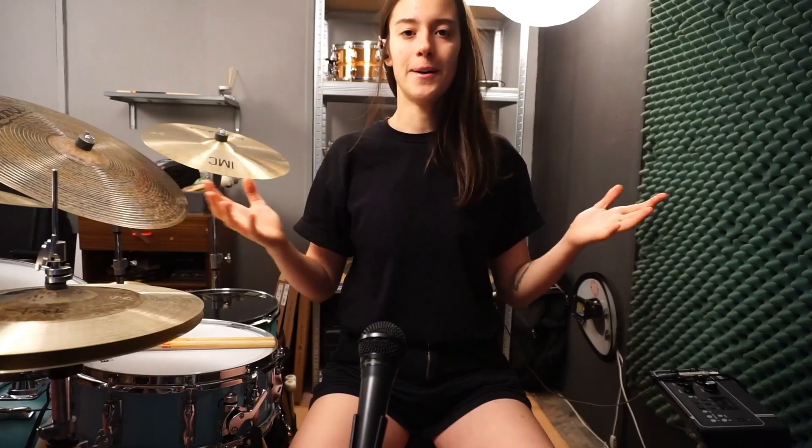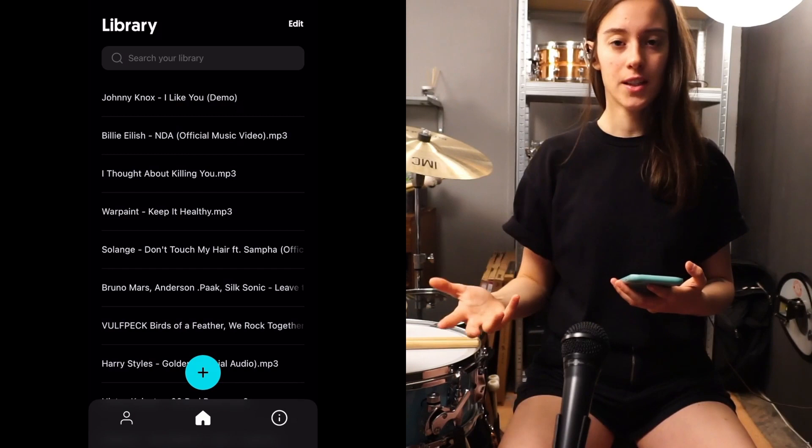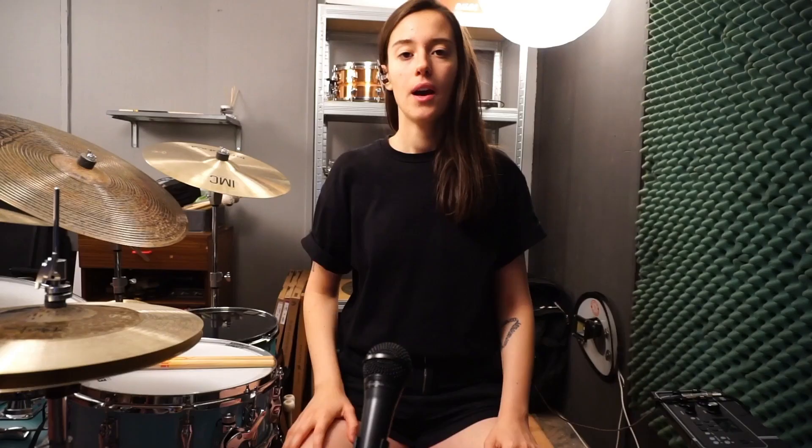I used 'NDA' by Billie Eilish for the tempo feature, where you can speed up or slow down songs. This is the interface of Moises, and to access the tempo feature you go into the song and click on the metronome icon. Because this is kind of a slow song, I sped it up from 172 to 190 BPM and removed the drums.